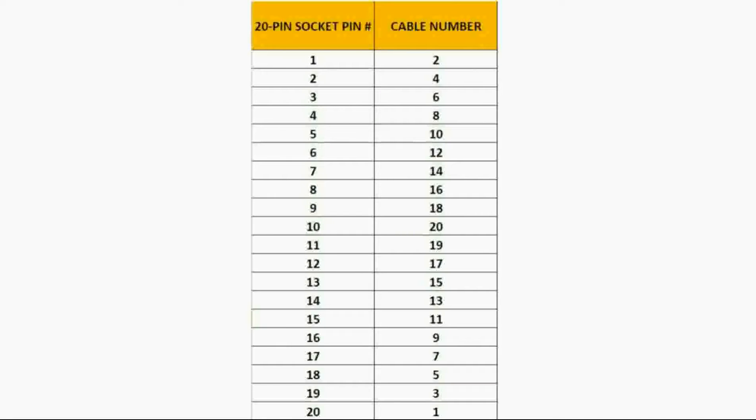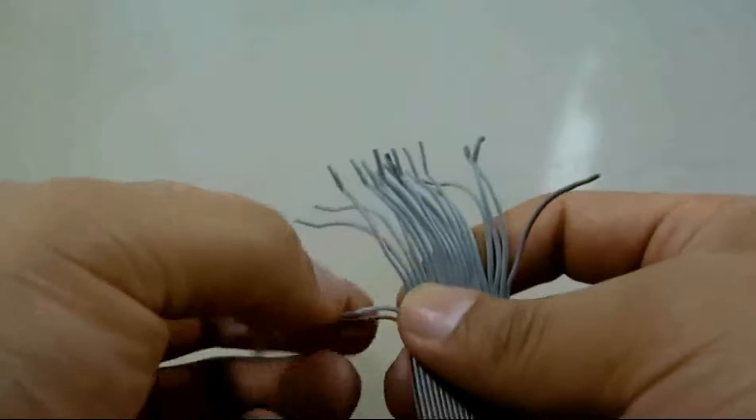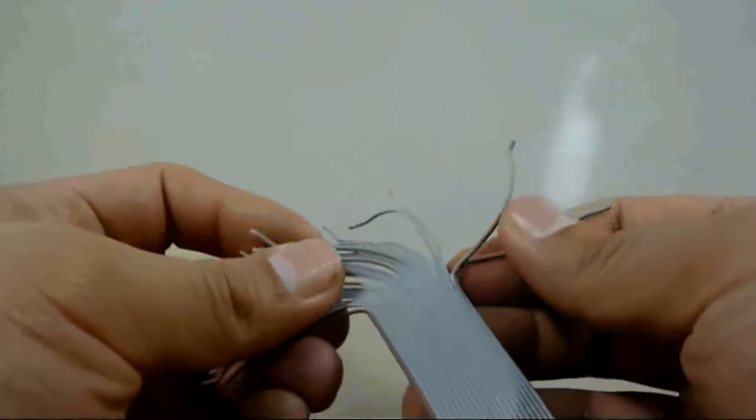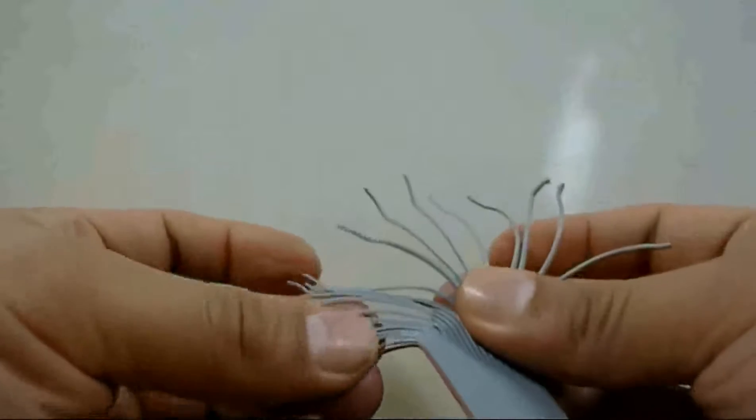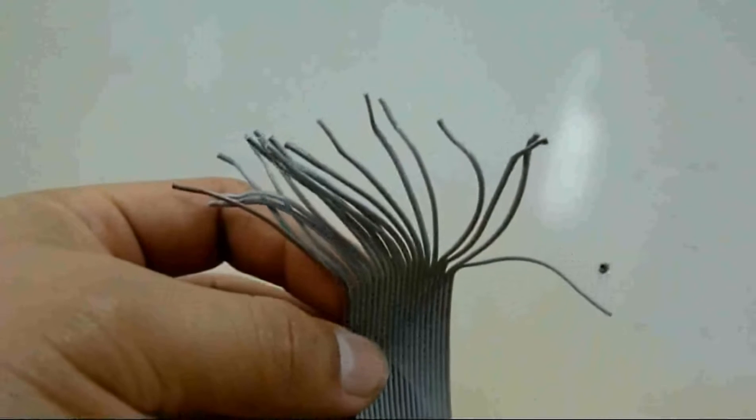Here we see a chart table with two columns. The left column represents the pin number on the 20-pin socket and the right column is the actual number of the strand on the 20-strand cable. So pin number 1 is hooked up to cable number 2, pin number 2 is hooked up to cable number 4, and so on, all the way down to pin number 20 hooked up to cable number 1. The next step is to take the other end of the cable, strip off each individual strand about a couple of inches, and you will have 20 loose strands.